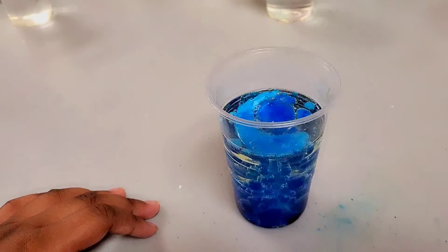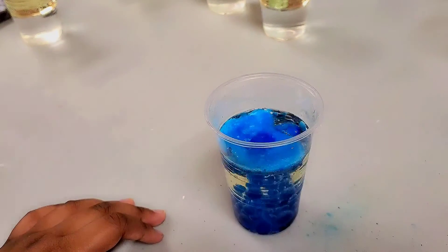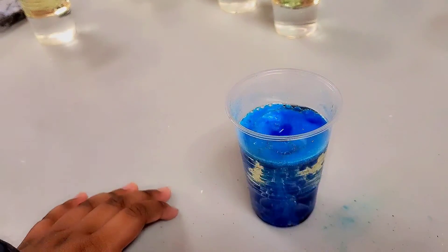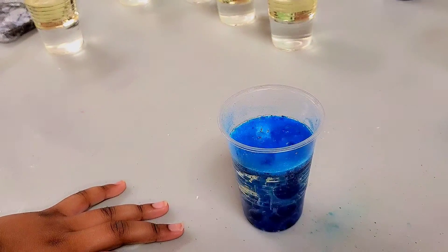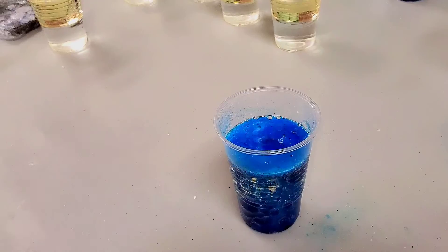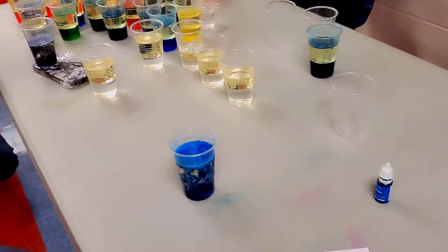More Alka-Seltzer — chemical reaction! Oh my god. It looks sappy. My parents give me Alka-Seltzer when my stomach doesn't feel good before I eat.